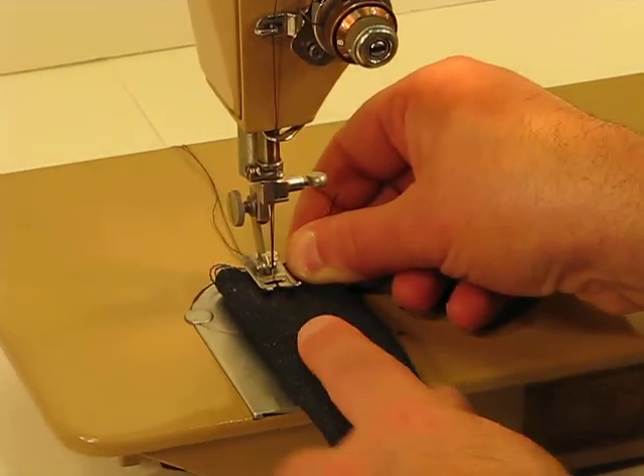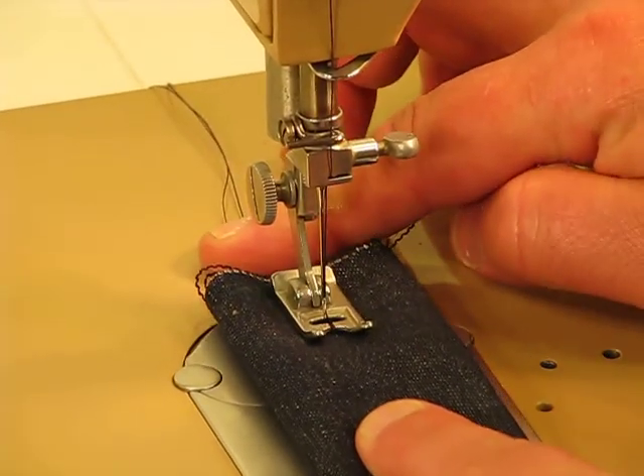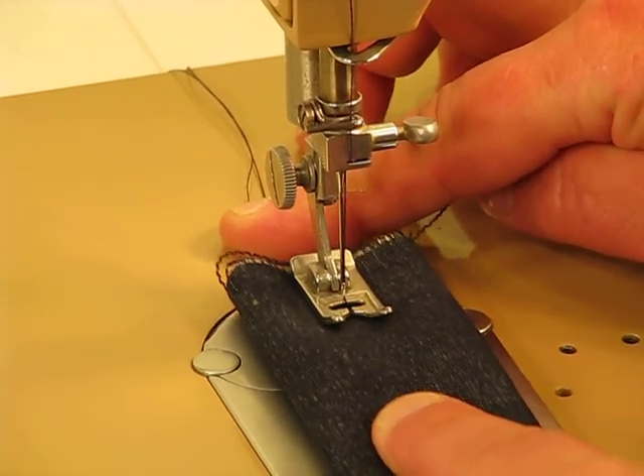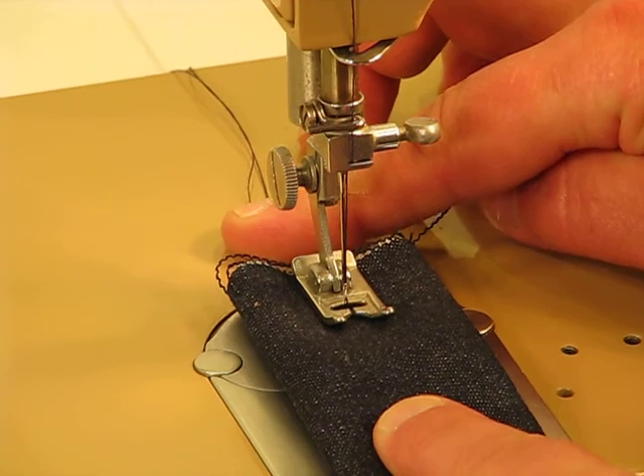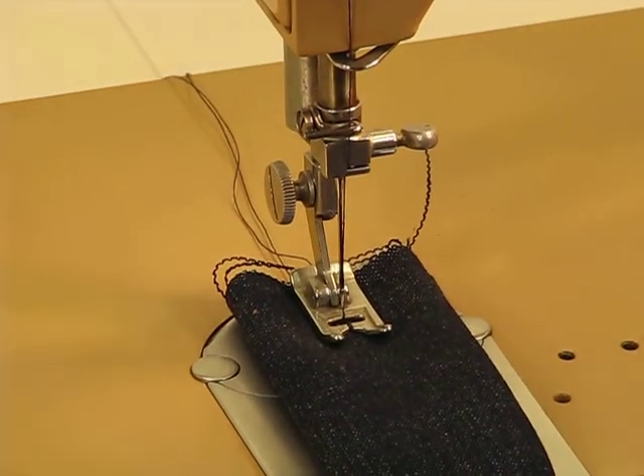We can also fit it very, very easily underneath that presser foot. I'm going to kind of slide her back and forth — look at all that space. So if you're looking to use this machine for quilting, you can only imagine how many layers of quilt bedding you could fit underneath that presser foot.